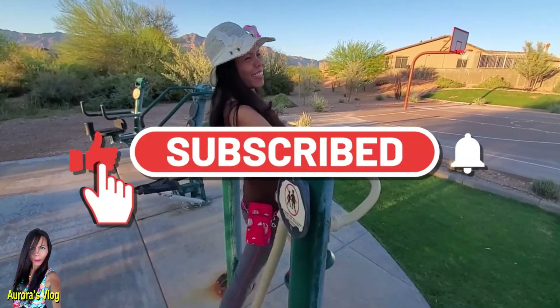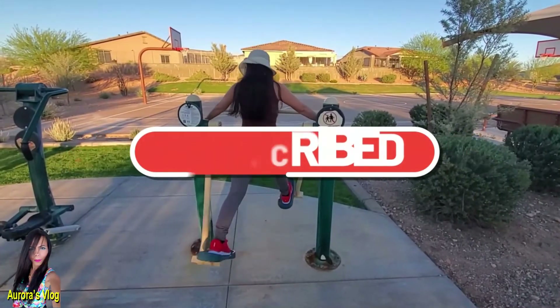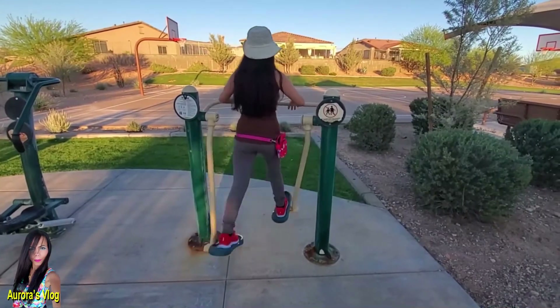I hope this has been helpful to you. If you like this video, please don't forget to hit like, subscribe, and share. Thank you for watching Aurora's Vlog — see you in my next video, bye bye!